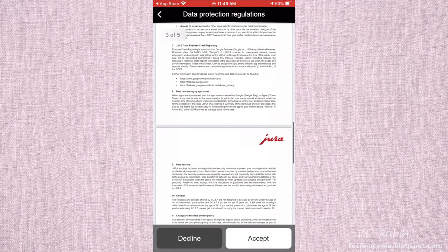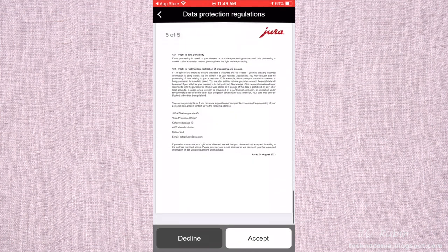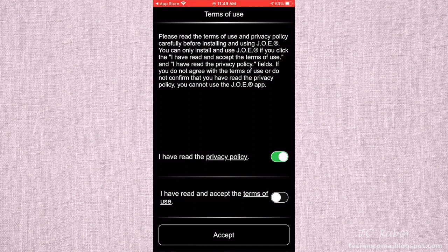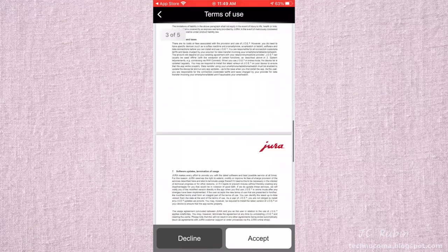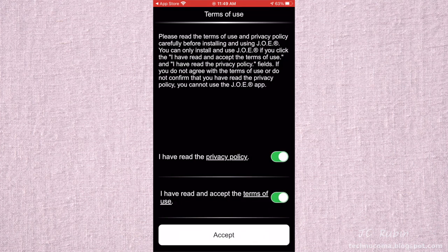After permissions, you're met with the privacy policy and terms of use. Their privacy policy for a coffee machine app is insane — they even have a children's clause in a coffee machine privacy policy. I'll hit Accept to move forward. There's also a terms of service, a software terms of service — hitting Accept on both before reaching the welcome screen.